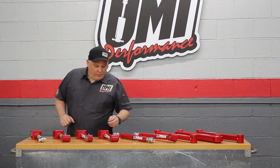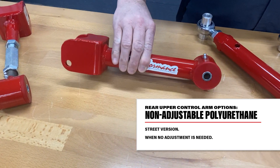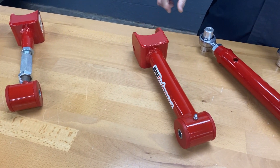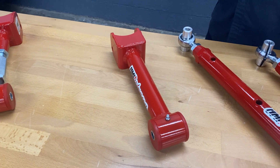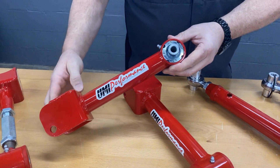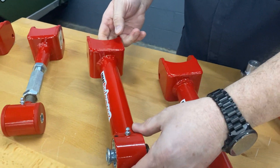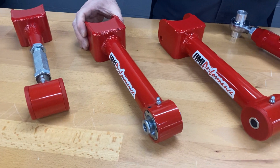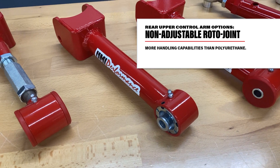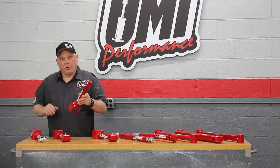For rear upper trailing arms we have our base model — non-adjustable, poly end, exact center-to-center fixed length. If your car is in great shape you can remove the rusted out terrible arm and put the nice brand new shiny high performance UMI arm in its place. There's also the same thing but with a roto joint end — if your car's rear alignment is doing okay but you want a little more articulation, the roto joint end makes for a smooth transition and works great in a pro touring style car.